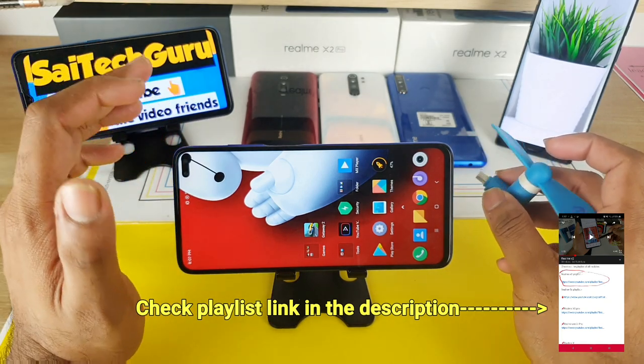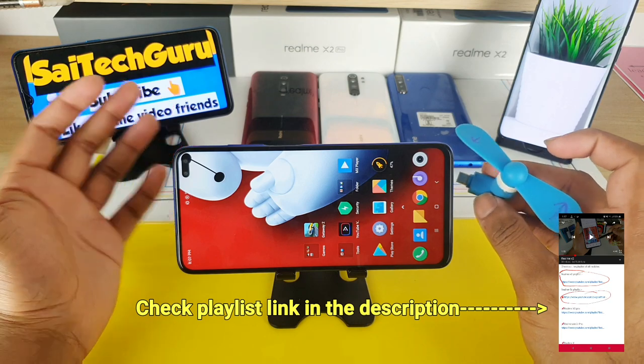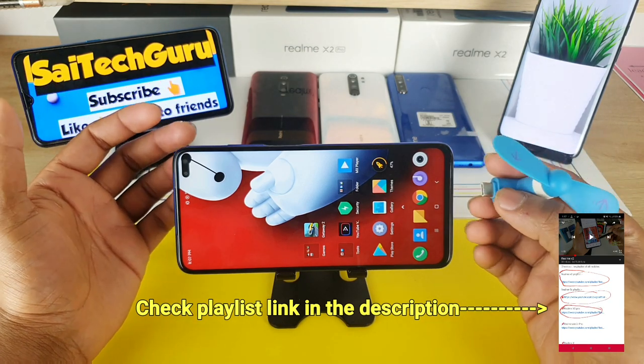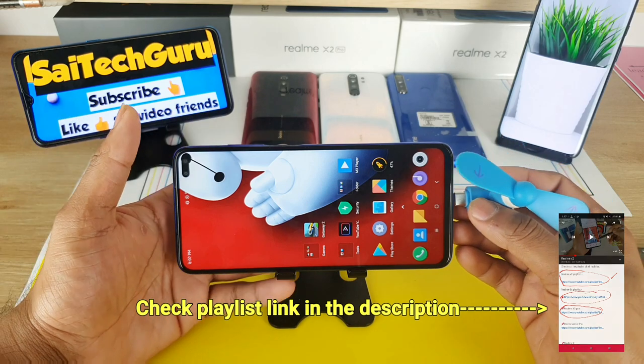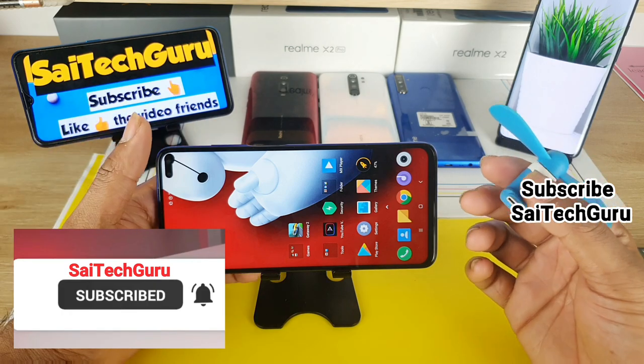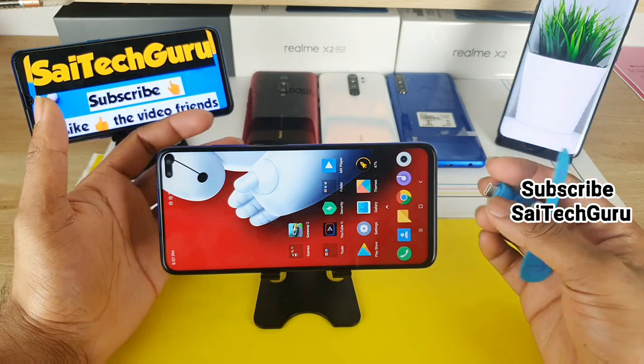For long-time usage — for example, if there is a power cut at home during the night and you want to keep the fan on continuously throughout the night — it doesn't work like that. It might heat the phone. It's recommended to use it only for short durations, maybe half an hour. Don't use it continuously for too long; give it a break and try again.